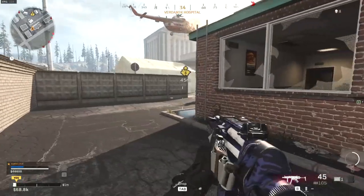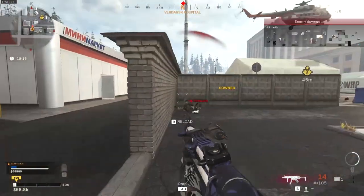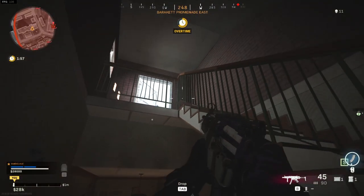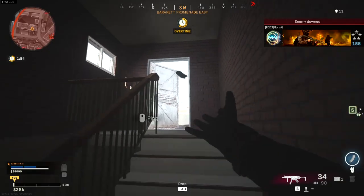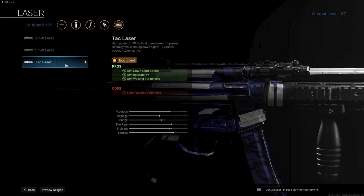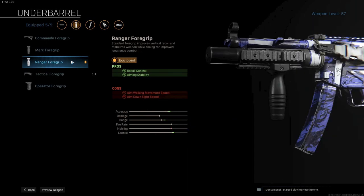Now let's look at the MP5, one of the most used SMGs in Warzone. Because I use the long-range Kilo as a primary, I will make the MP5 more close to mid-range focused. First up I am using the monolithic integral suppressor — the reason I use that instead of the normal monolithic suppressor is that it does exactly the same but gives you some extra range as well. Next up I use the tac laser for more mobility and ADS speed, great for the MP5 and close-quarter engagements. Up next is the Ranger 4 grip for more recoil control and some aiming stability.